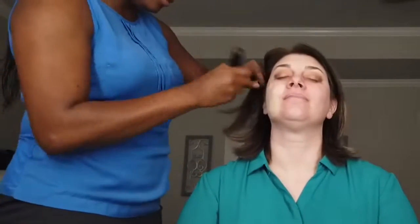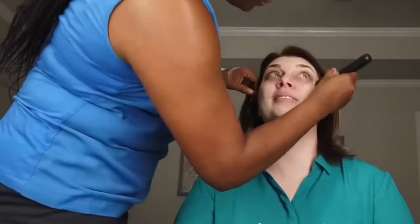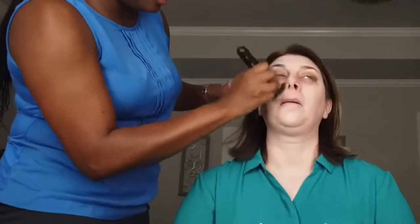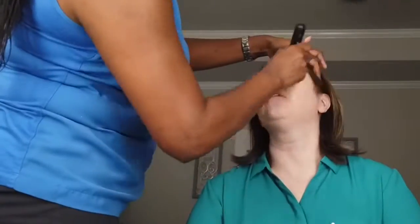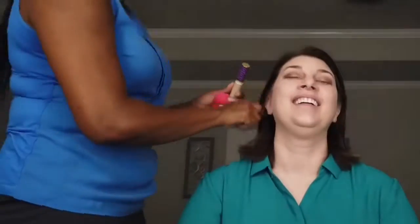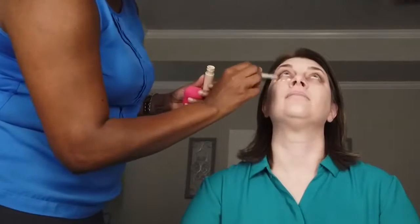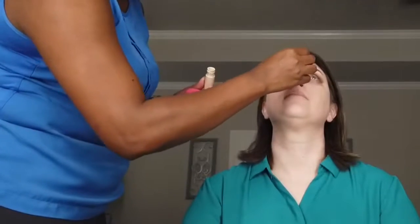Once I'm satisfied with the brows, I move on to the face — the main event. I ensure that the foundation is spread and properly buffed across the face, and then I move on to the concealer. I apply some underneath her eye, pretty much in her T-zone, and all the high points of her face.